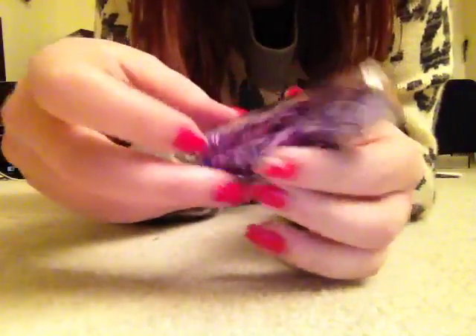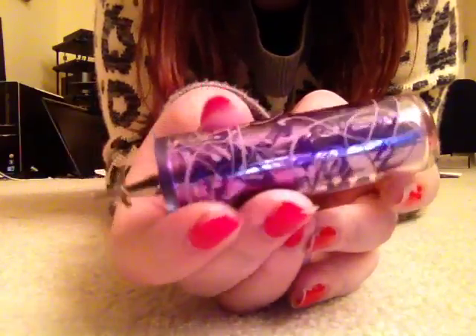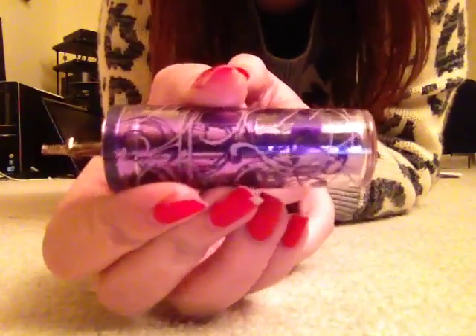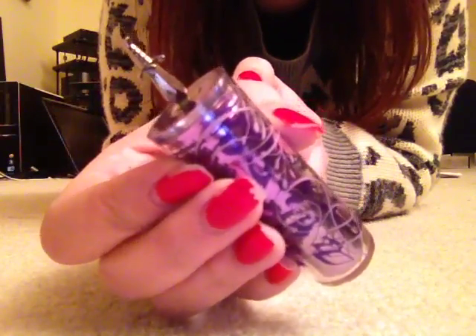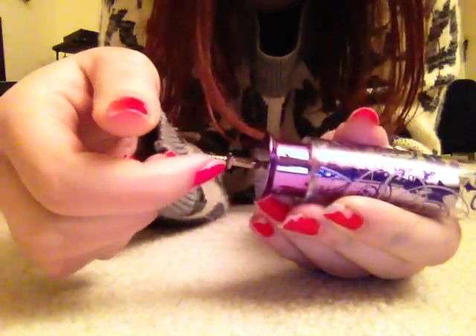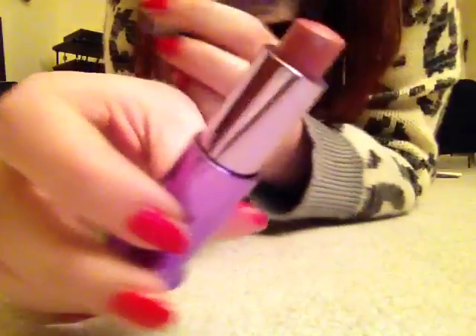This one's by Urban Decay. The packaging is like the best lipstick packaging ever. The top part is clear and it has some nice filigree on it. There's like a sword in the bottom of the lipstick — that's actually how you take it out. You hold on to the sword. And this one is called Naked.